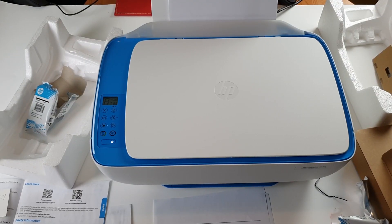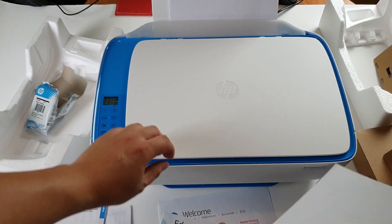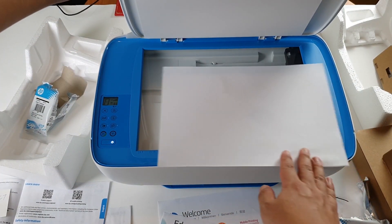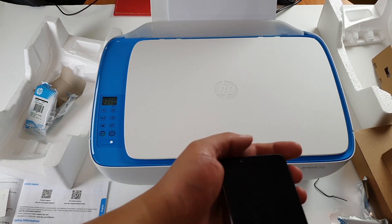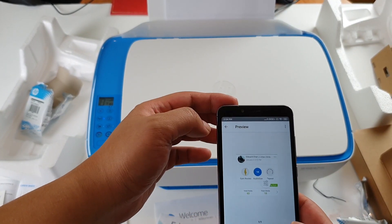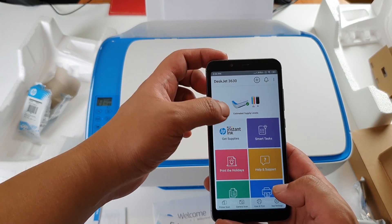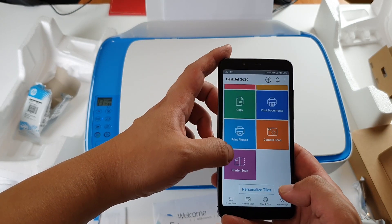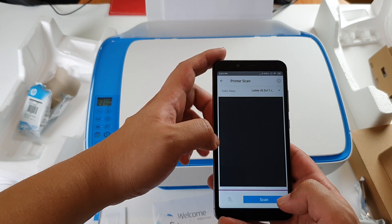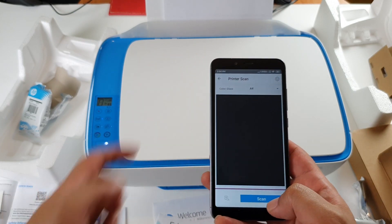I want to see if I can scan this sheet of paper and get it into my phone. I got my phone here, go back to the HP DeskJet app. I got printer scan — an A4 scan.